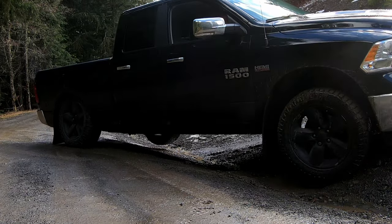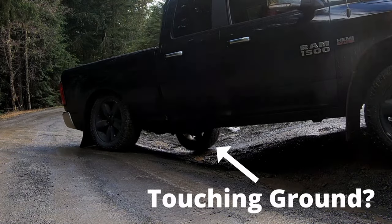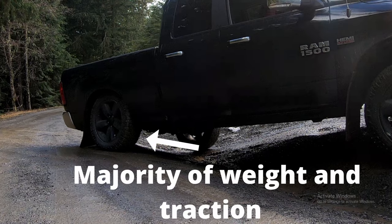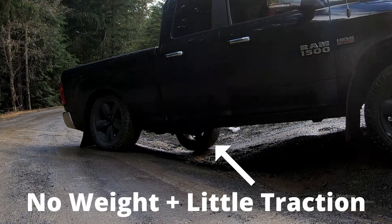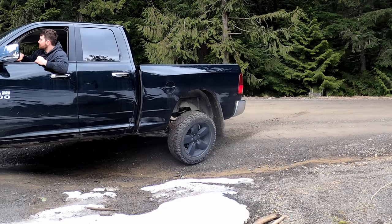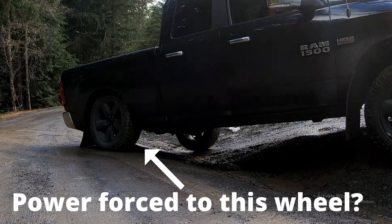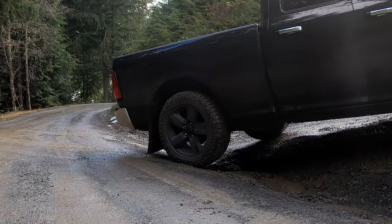Now, it may look like the far rear tire hit the ground and that's what made it stop spinning, but look at the suspension on the rear tire close to us — look how compressed it is. There's so much weight on that side of the truck and hardly any weight on the far rear wheel, so that wheel is just basically kissing the ground with no real traction. In theory it should be spinning, but what's keeping it from spinning is the brake pressure, potentially forcing power to the wheel with traction and pulling the truck through the situation.